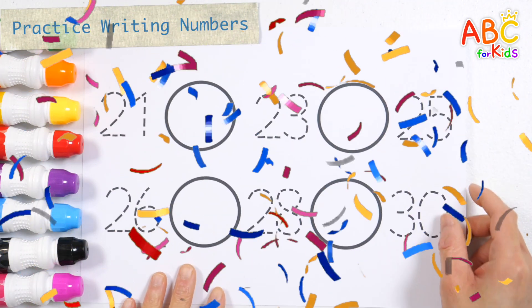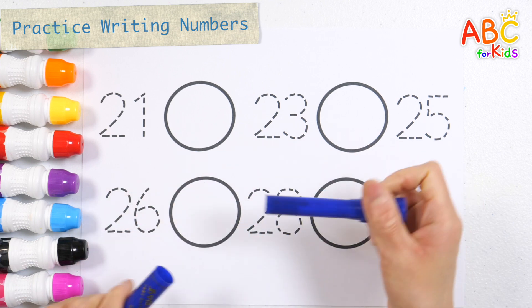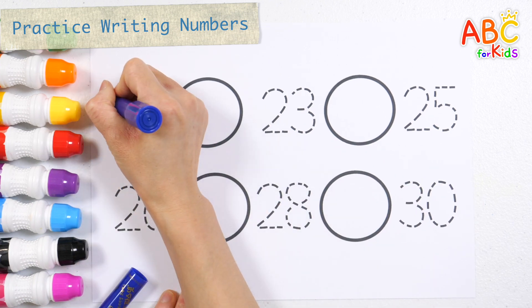Let's learn numbers. Let's write numbers from 21 to 30 by guessing the correct number to fit in the blank space.